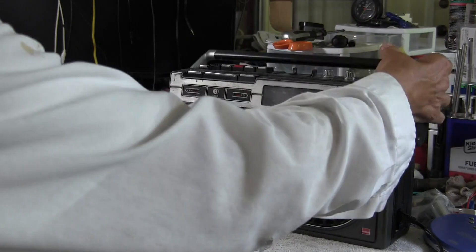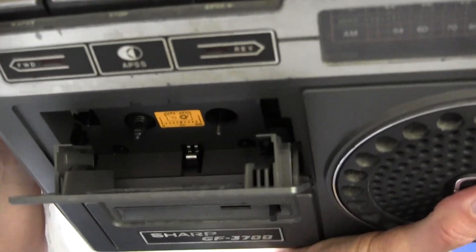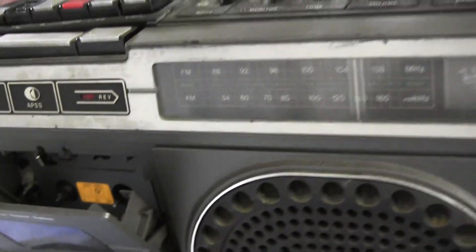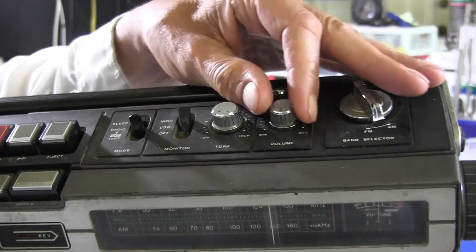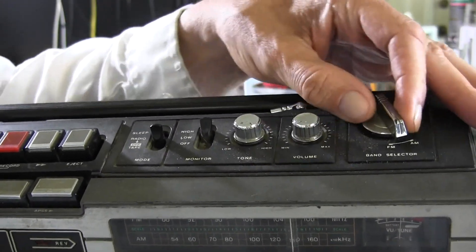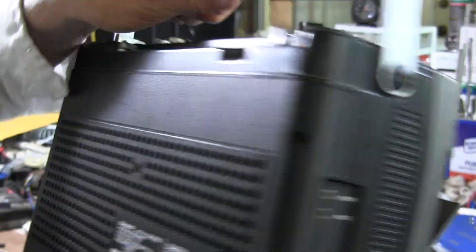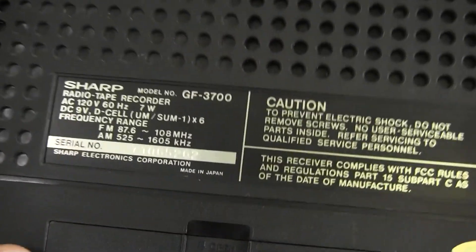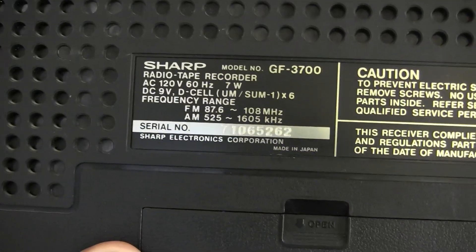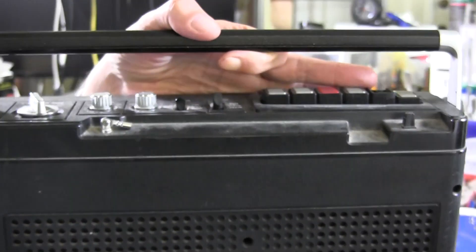This one here doesn't have the gear — you see it? And it has no antenna. The radio works, kind of — it works, barely. And there is the... which one is it? It's this one. It's one of these, it's a 9V. Got the battery compartment. Don't have an antenna; I think I can find one that'll fit.